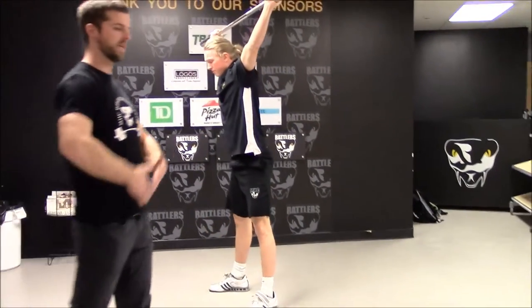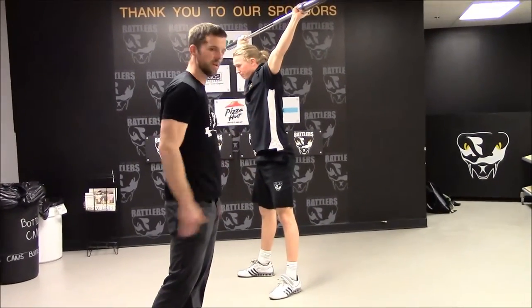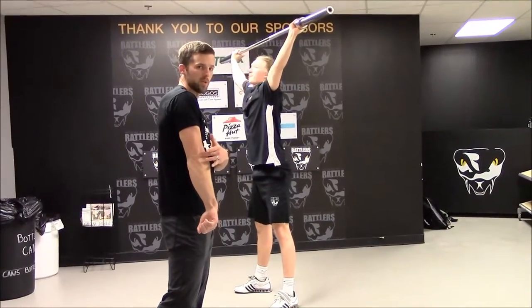Another key is when he's doing a snatch he wants to keep the bar close — you don't want to swing it out. Hence the reason why we have the elbows turned out to the side.